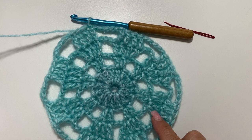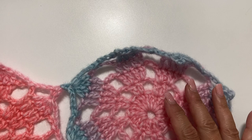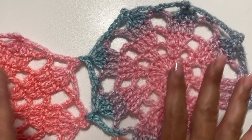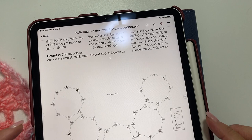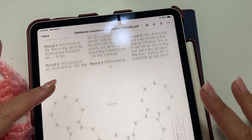Rounds 1 through 4 are exactly the same for all of the motifs. The only difference is how we make slight adjustments in round 5 to join our motifs together — we replace some of the chain 3 picots with joining chain 3 picots. We join in 2 adjacent picots. Going forward, skip 1 picot and join in the next 2, creating a curved arc. By skipping just 1, rather than 2, we create a curved line that forms the edging for the half-circle shawl.